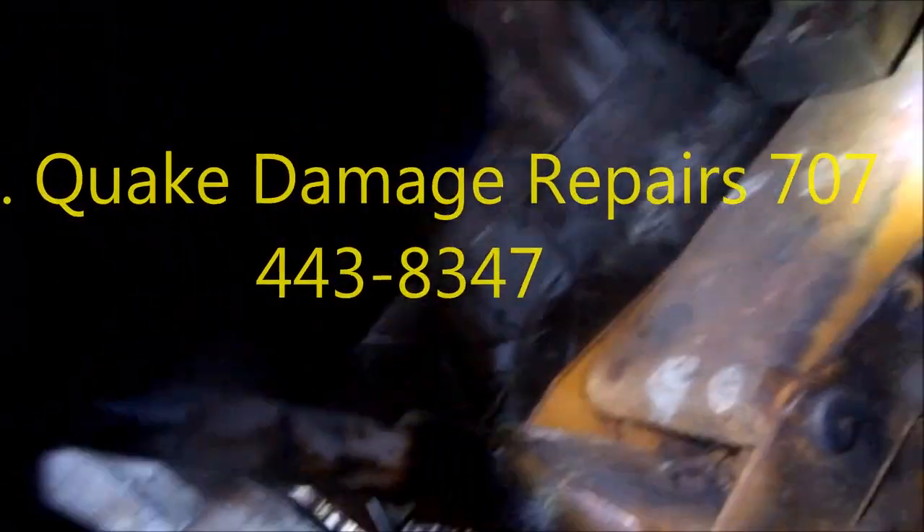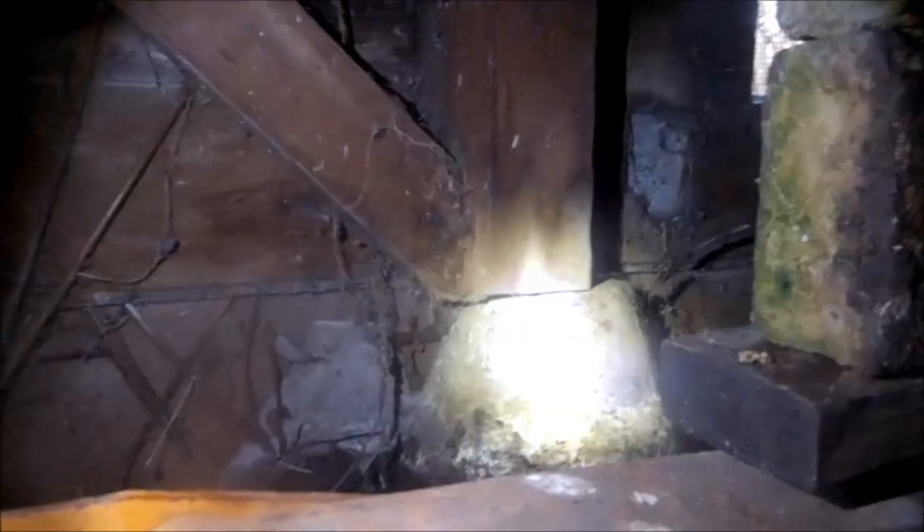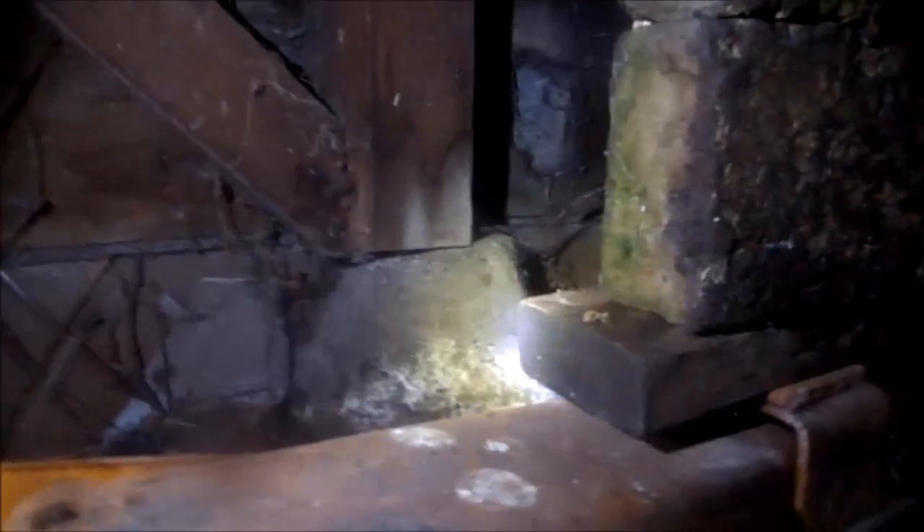We've got quite a bit of damage here. We've got to straighten that parapet out — it's a little off-center, you can see. We've got a couple more. That one looks good. This one's good. That one's off. That one's okay. That one's off. That one's off.